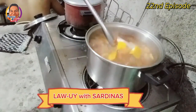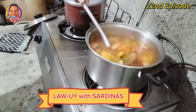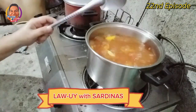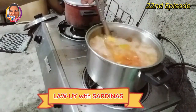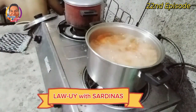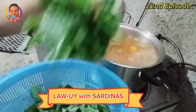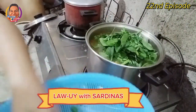Tignan natin — okay na si kalabasa. Medyo dagdagan pa natin ng konti para talagang utong-tong siya. Mas sarap din naman pag nalamog si kalabasa ng konti. Okay guys — lagyan na natin ang green leafy vegetables. Unahin natin itong tanglad para mag-amoy talaga siya, lalabas talaga ang kanyang aroma guys. Ito na ang ating mga green leafy vegetables — napakaayang tingnan sa ating mga mata.